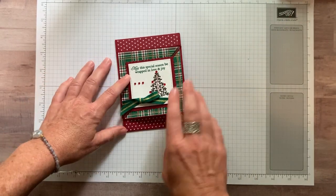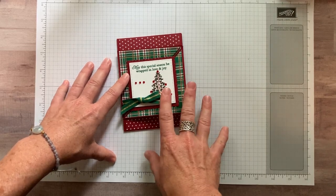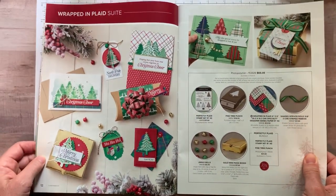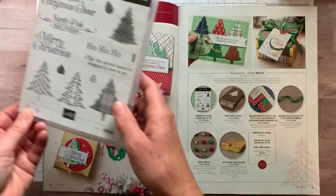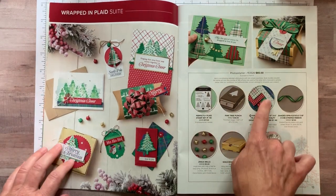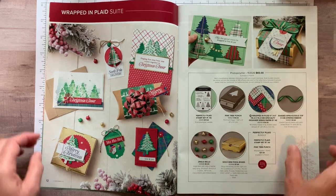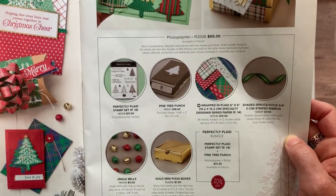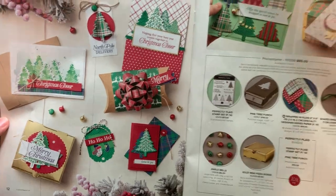She made this one because we just participated in Rhonda Wade's creative convention. A couple of my Inkspiration Stampers went down to the convention and we were actually given the Wrapped in Plaid suite of products to use for a display that we created. We used everything from the Wrapped in Plaid suite — the Perfectly Plaid stamp set, the coordinating pine tree punch, a bunch of the Wrapped in Plaid designer series paper, some gold and shaded spruce ribbon, fun little jingle bells, and mini pizza boxes. Our display was beautiful; the ladies did an amazing job.